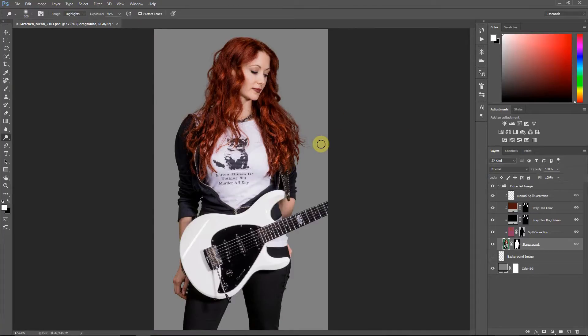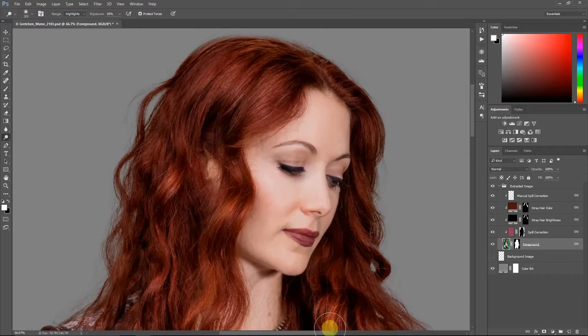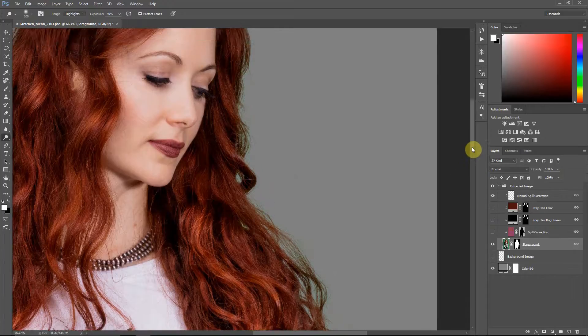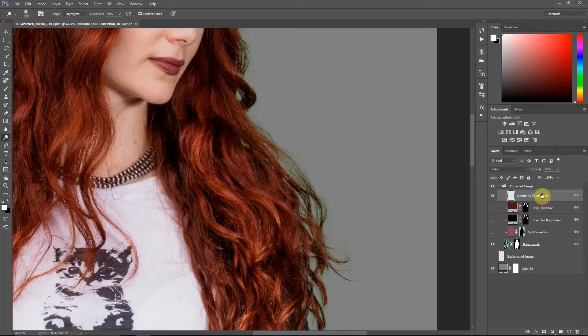The next technique is how to manually paint color back into the hair. I'll zoom back in. To demonstrate, I'll turn these adjustment layers off. If you have an area you want to manually touch up, go into this manual spill correction layer, which is set to 50% opacity, grab your brush tool. Hit the Alt key on Windows or Option on Mac to set the color by sampling. You're setting the foreground color — that's the color you're going to be painting in this layer. Because this is in color mode, you can paint without it looking like just one solid color.